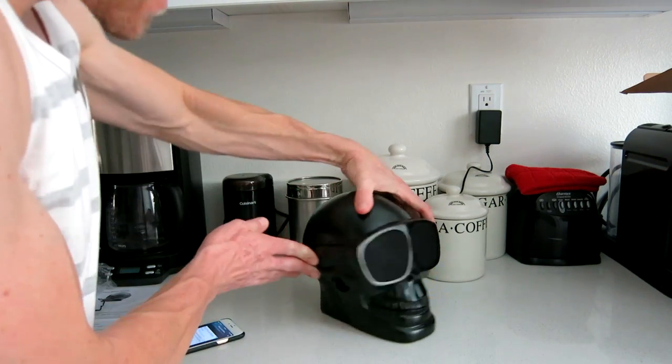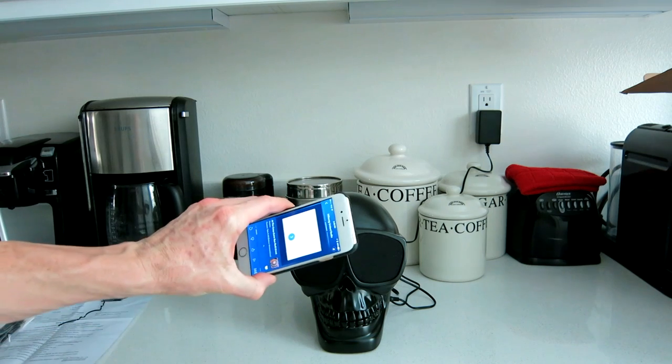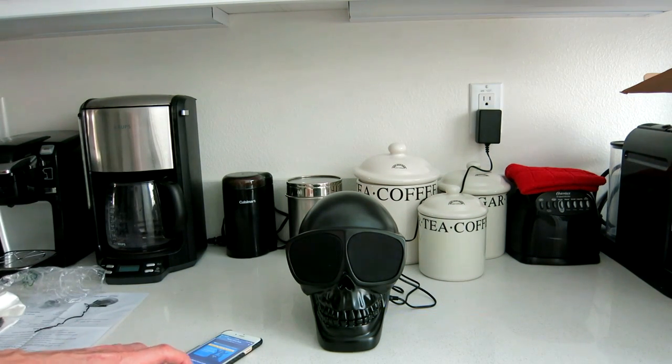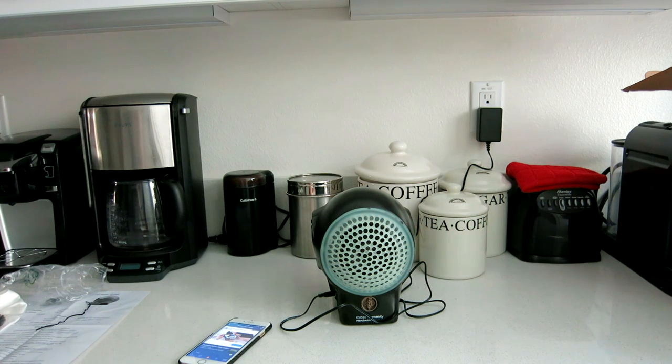Very nice, guys. That's definitely nice and loud. There are no volume buttons on the actual speaker — it's all controlled via your mobile phone. Now let's go ahead and try out something with a little bit of bass — electronic music with some bass. Very nice, guys. Nice and loud and great bass.